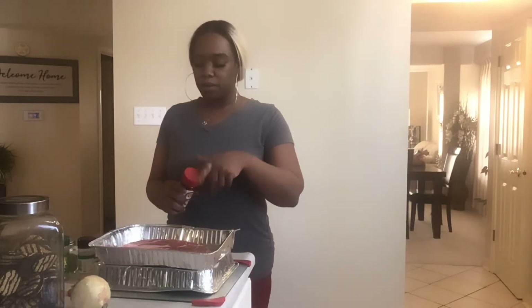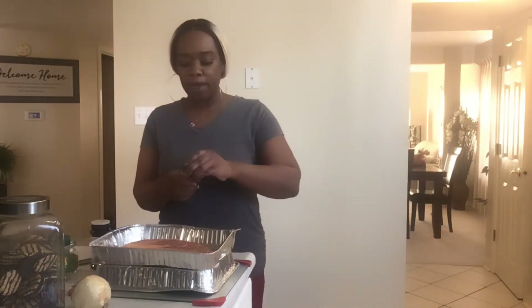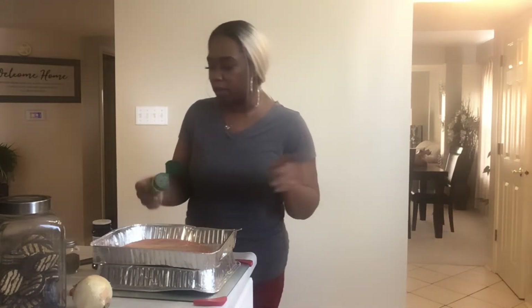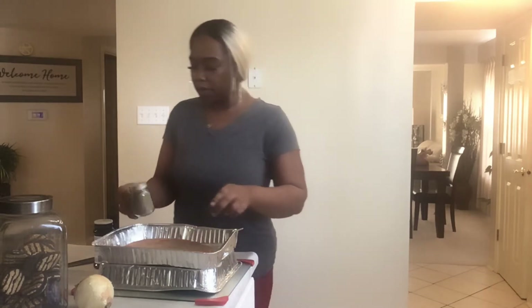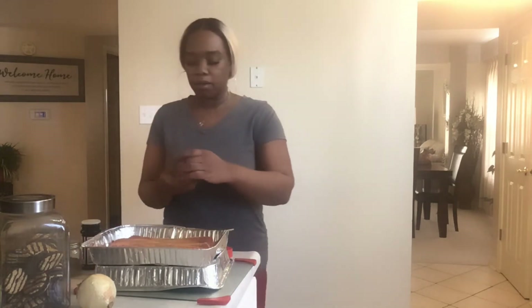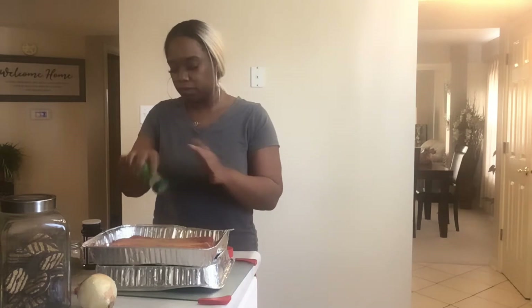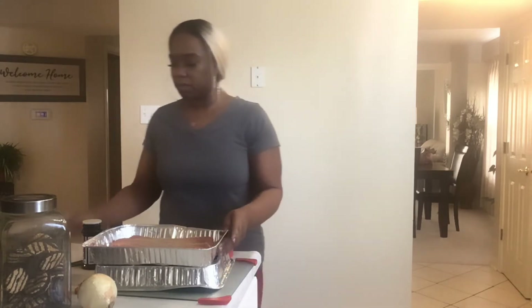This is the roast, y'all. We're going to start seasoning — put some seasoned salt on there, some onion powder, not too much, some Dash. It's got such a good flavor. I use the table blend, I really like it. I got a new bottle because I was running out. And some black ground pepper. Now we're going to flip it and repeat — season salt, garlic powder, Dash, the last little drop, and black pepper.